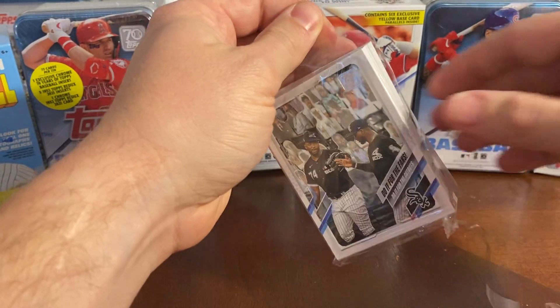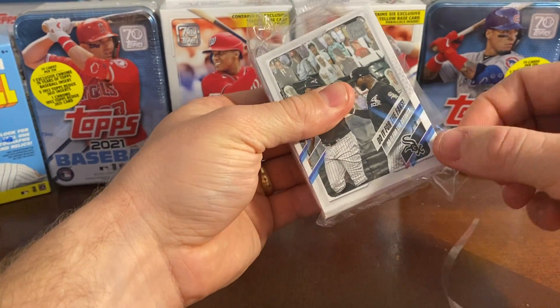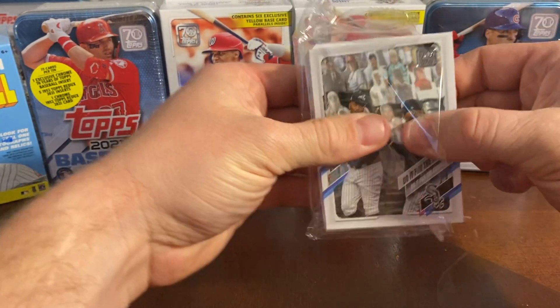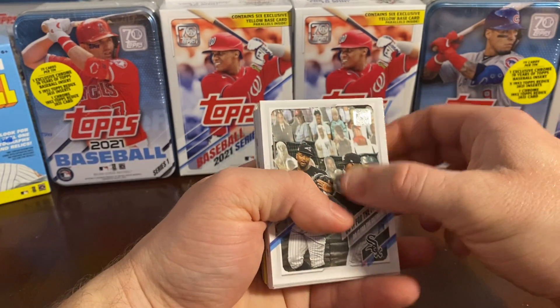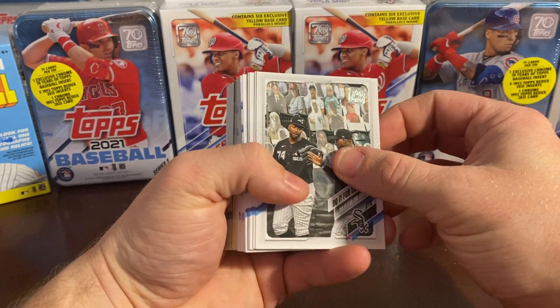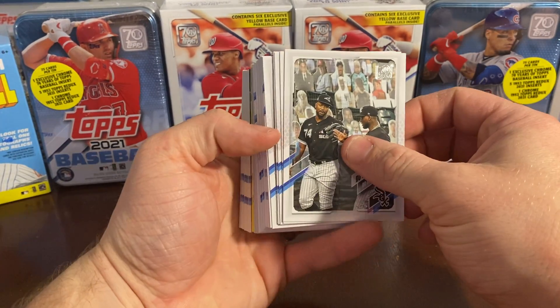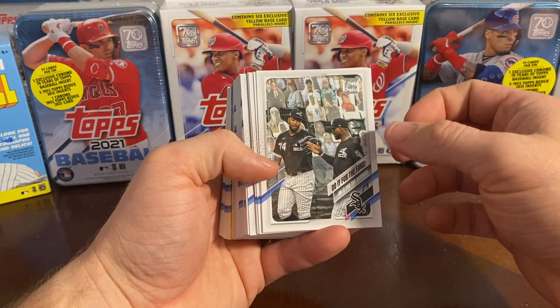You can see our yellow parallel sticking out in there, so we like to see that. One thing I noticed with these yellow parallels is that because you get the yellow parallel in these hanger boxes, you don't get any autograph cards, which I've had some pretty good luck with in our fat packs. I do have one of them on video, but otherwise let's get started — do it for the fans.